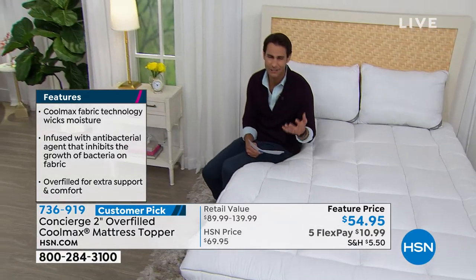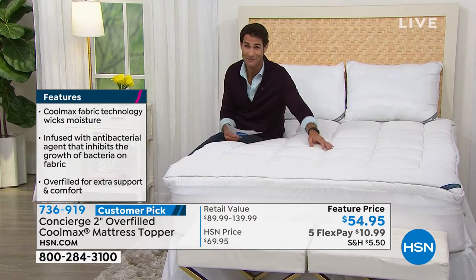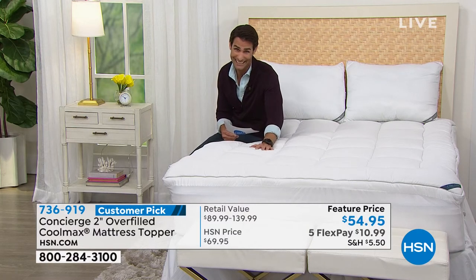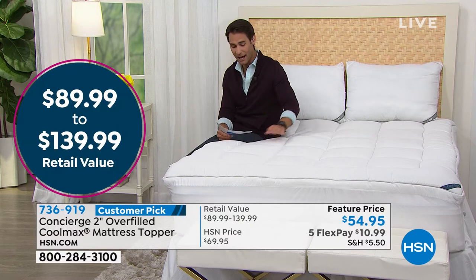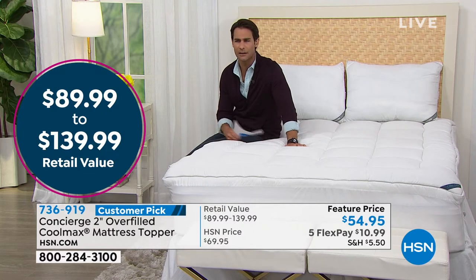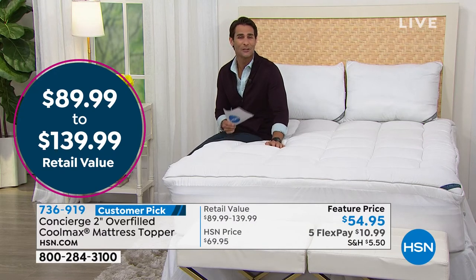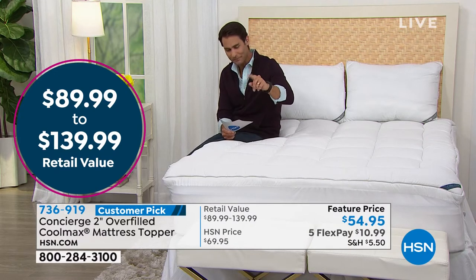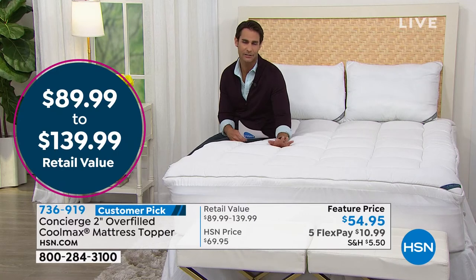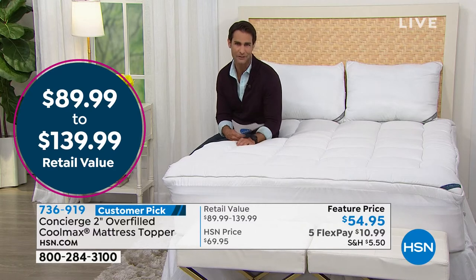It's so affordable — a great solution for your mattress, whether it's in your bedroom, guest room, fold-out, or you're sending a kid off to college because it comes in Twin XL. $54.95, on five flexible payments. It comes in Twin, Twin XL, Full, Queen, King, and California King. Easy to take care of. I'm telling you, you're never going to sleep better than on a Concierge Collection mattress topper. Here from Concierge Collection this morning is Ellen Bunner.